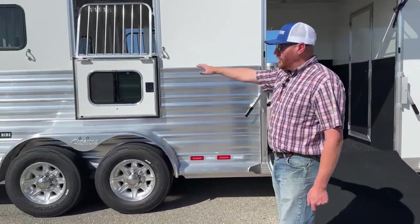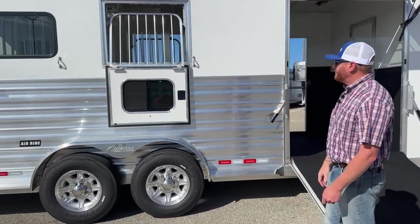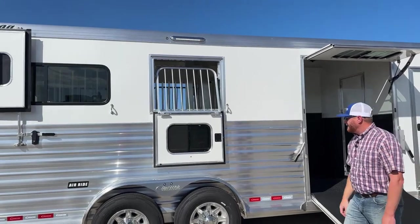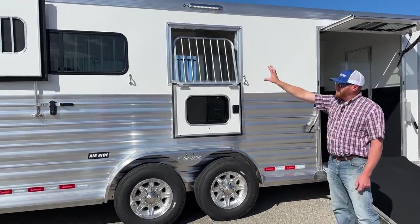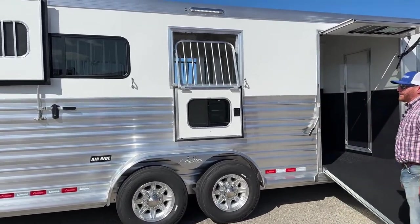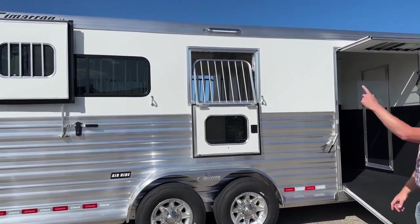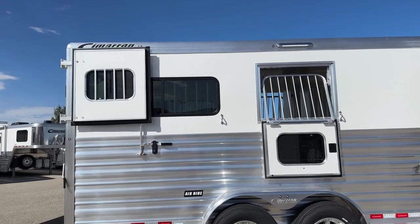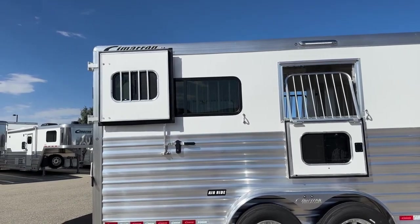We like to put the drop window right up by the head and point of the shoulder on the horses to get a lot of airflow in there. You also have the jail bars and a big bus window over the hip of the horse. Then you're going to see the wraparound Dutch doors, which can actually be secured open so you can drive down the road with them open.